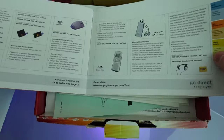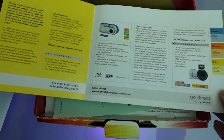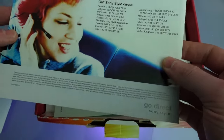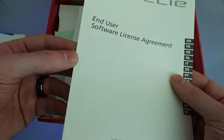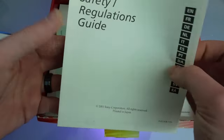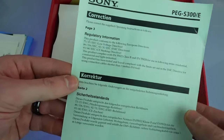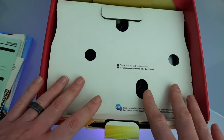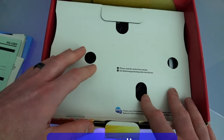Memory stick Walkman, dictaphone, headphones. Sony did a huge range of digital imaging cameras so a large part of these don't really apply to the device we've got, but some exciting items nonetheless. Getting started — we've got various languages, not just English and German. End user software licence agreement, safety regulations. And finally I've got this, which appears to be a correction to the supplied operating instructions. You'll notice I don't actually have a CD for this, but that's okay because if you go to sonyclie.org you can download all the discs, which is what I have done for this model.